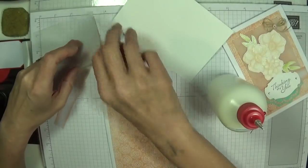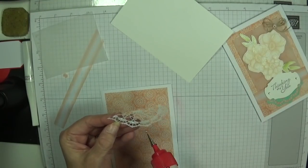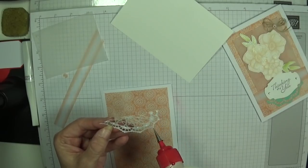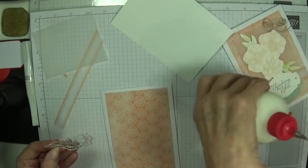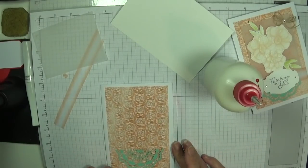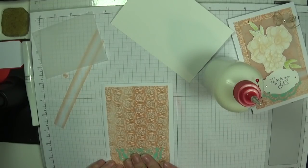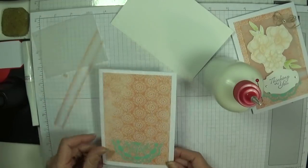And while our glue is out, we can just dot this on. Beautiful. And this is going to be adhered right at the very bottom of the card. Let's just make sure we've got it straight. Looks pretty good to me. There we go. How simple was that? Love it.